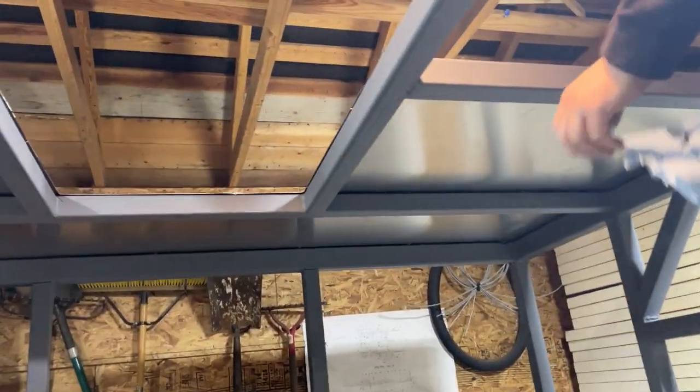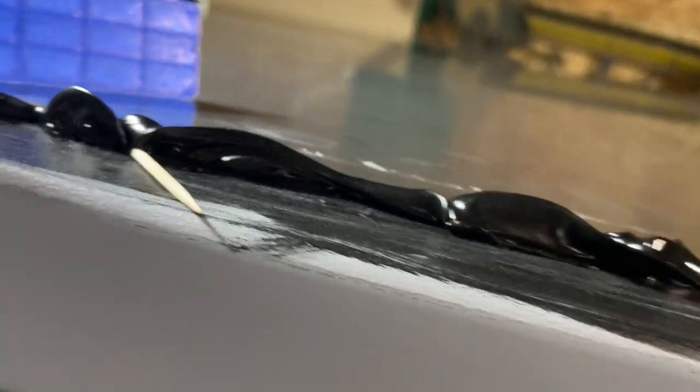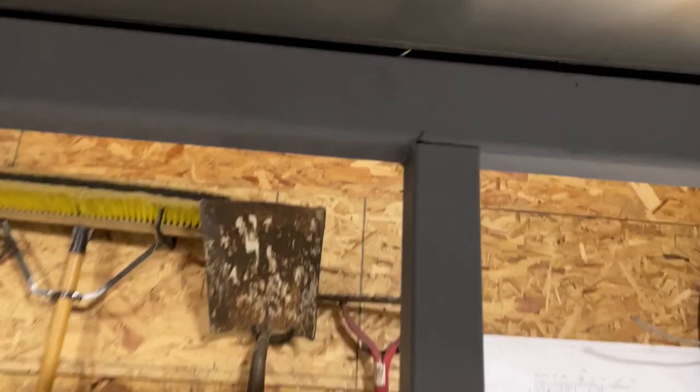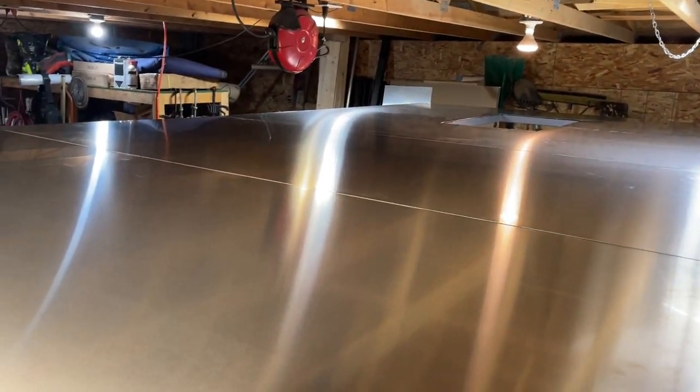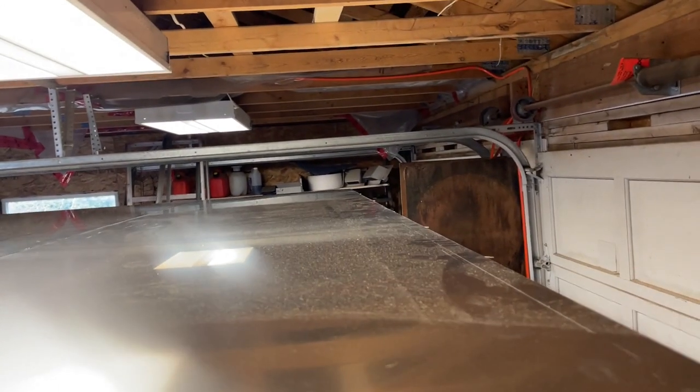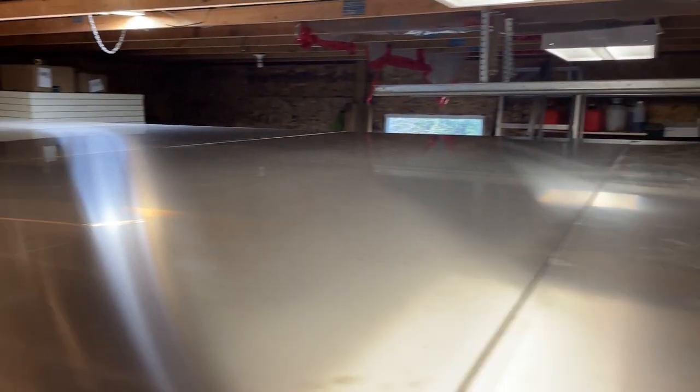First plate is glued down. We are using toothpicks as spacers — the toothpick has a two millimeter diameter, so they are perfect spacers, placed every 30 centimeters, every foot, and they stay there forever. We have four out of four and a half sheets done, just the last half sheet left to apply. Now we have the last half sheet glued down and the roof is complete. It looks very, very good.